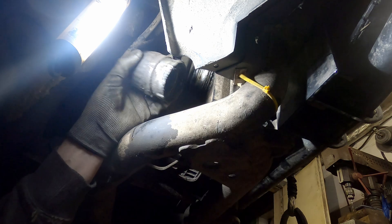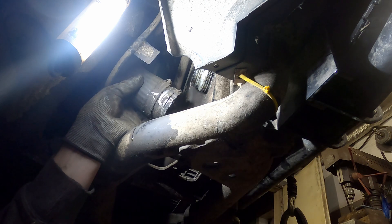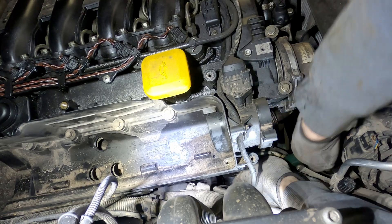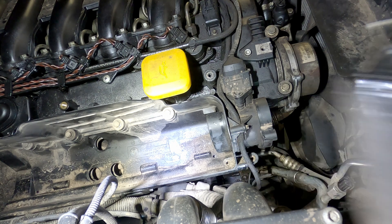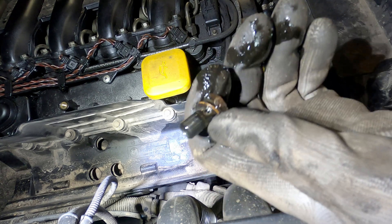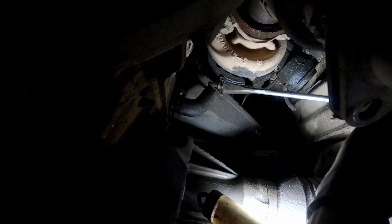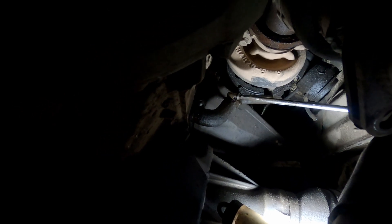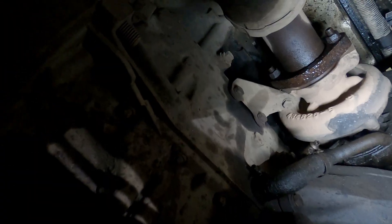Intercooler pipe - it has a turbo connection. Very important bolt time: unbolt the oil drain from the turbo. And now what is left is two bolts on the engine block and the turbo should be free.